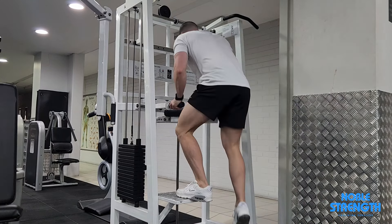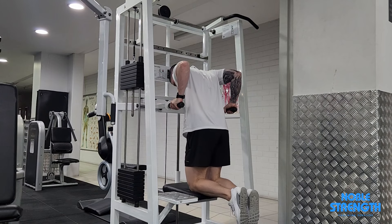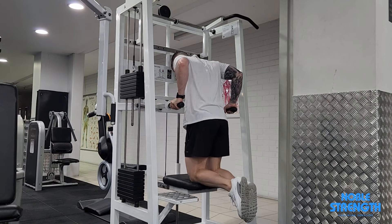Set the handles to the same width as your shoulders and get onto the support with your knees close to the edge. This will allow you to lean into each rep and use your chest.